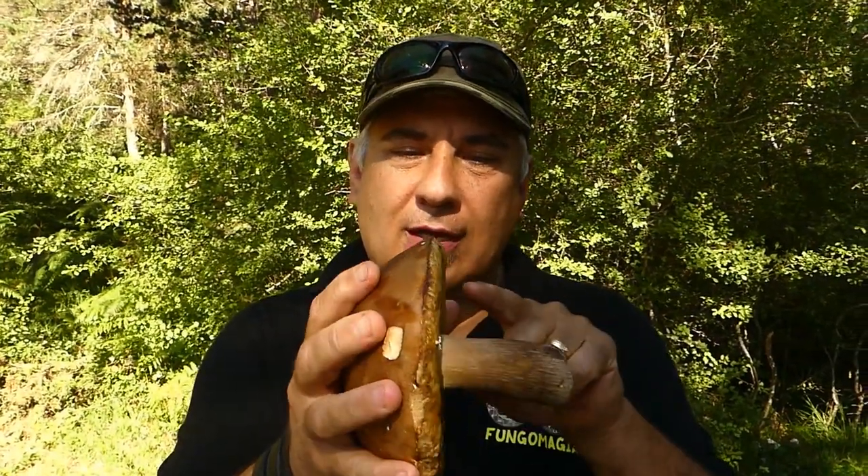Il nostro fungo dobbiamo dividerlo, una volta pulito, separando il gambo dal cappello, in questa maniera qui.